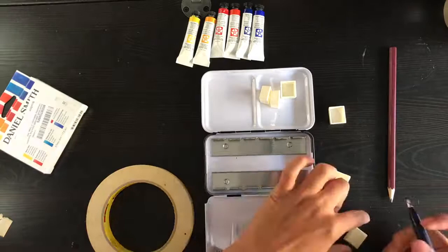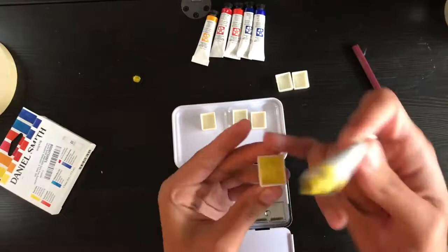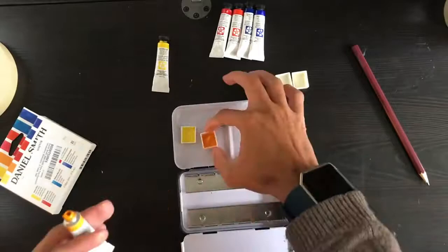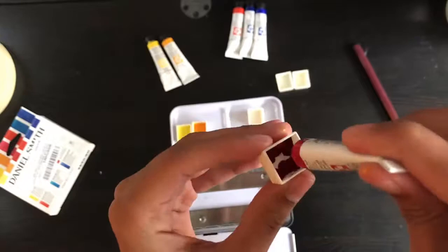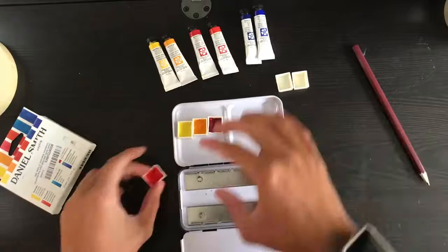Now I'm just going to fill up the paint and put it in my palette. What I've learned is that you're supposed to fill in the corners first so that the paint doesn't separate from the walls of the pan, then do the edges, and then do the middle. That should hopefully make it so that when it dries it stays attached to the walls. I'm just going to give it a few good hard taps to encourage the paint to settle.